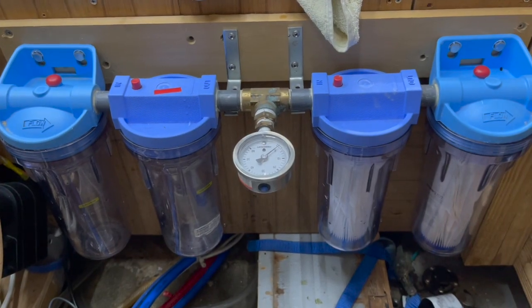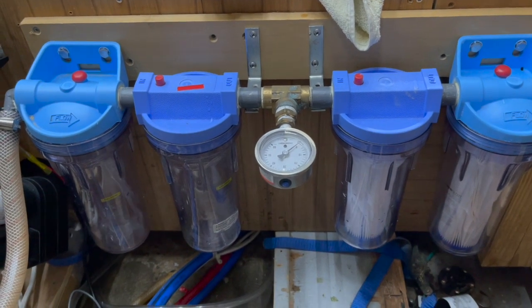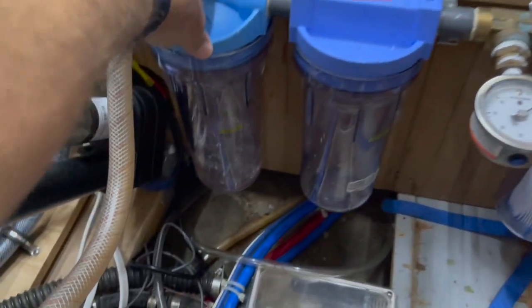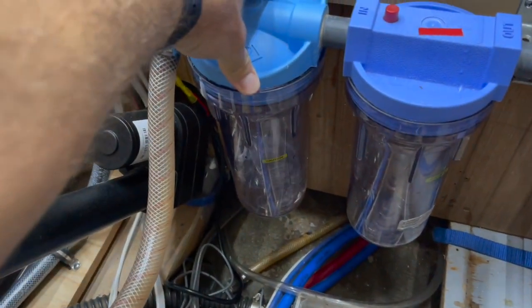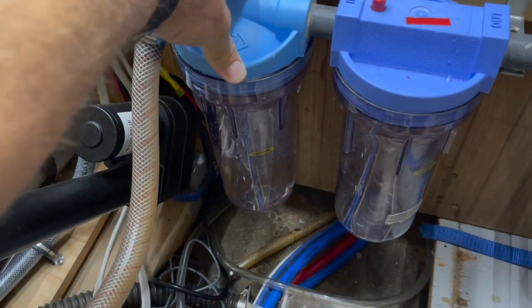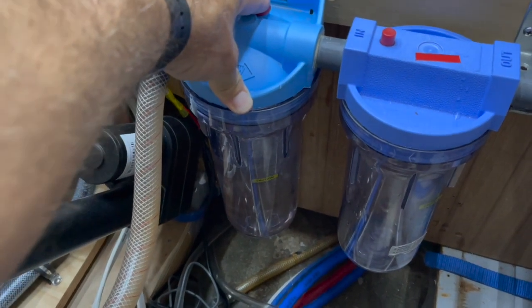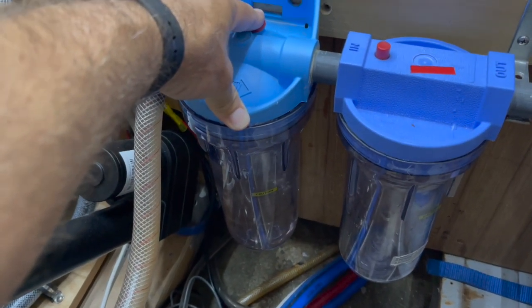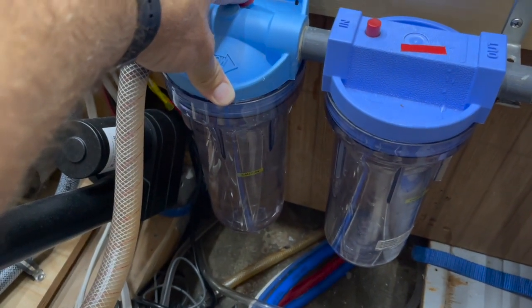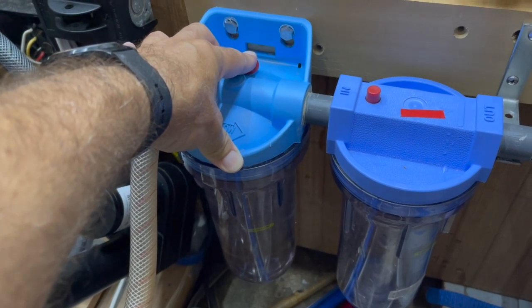So this is what the filter housings look like with clean filters. Now what I'm going to do is very slowly start filling up, and you can see I'm hitting the purge button to purge air out of there. I don't want to force air through all the membranes. It's not going to hurt them, but I would just rather fill these filter housings up prior to actually doing the freshwater flush.